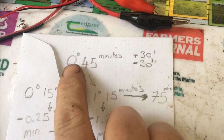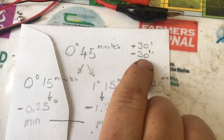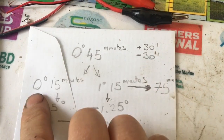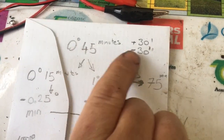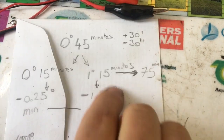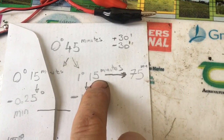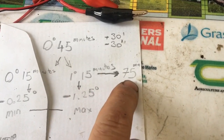Some quick napkin maths. The target is zero degrees and 45 minutes, with a tolerance of plus or minus 30 minutes. For negative 30, we take 30 away from 45, which gives us 15 minutes. For positive 30, we add 30 onto 45, which gives us 1 degree and 15 minutes — or just 75 minutes total.